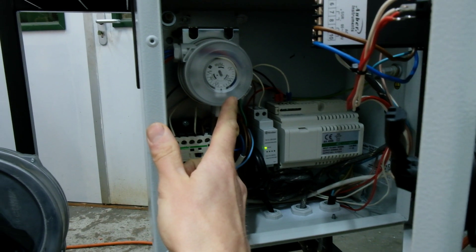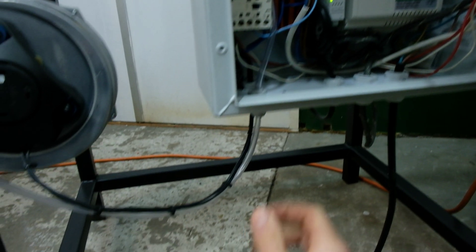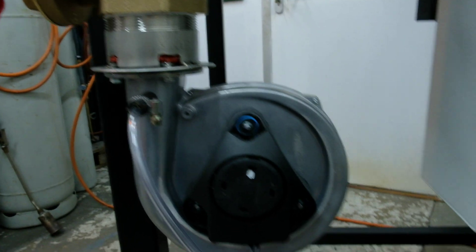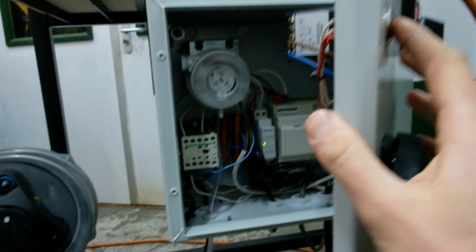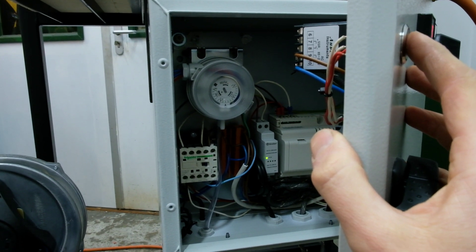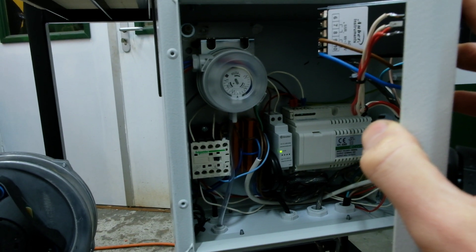This is the air pressure sensor and it's connected with a little tube to the blower. When you press the switch, there has to be enough pressure in order for the relay to maintain a closed circuit.